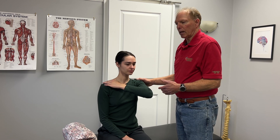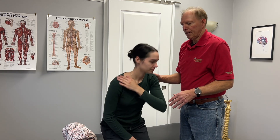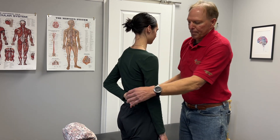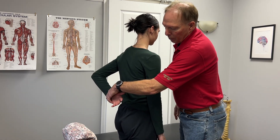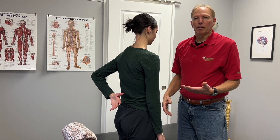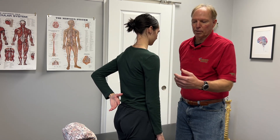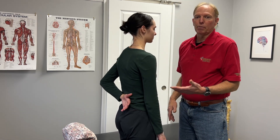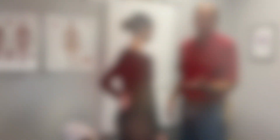The last test for subscapularis — stand up for me, Alyssa, and turn sideways. She's going to put her arm behind her back and bring her arm out a little bit. If she can hold that position, the subscapularis is intact. If she brings it out and can't hold it — it just pops back down again — that's telling me it's probably a full rupture of the subscapularis.